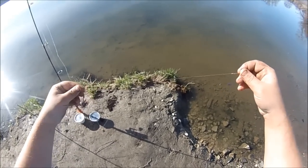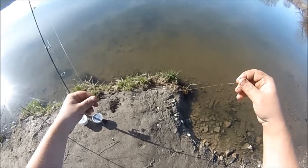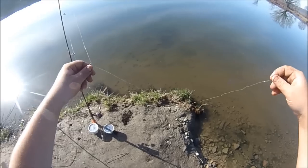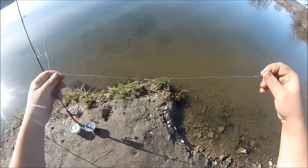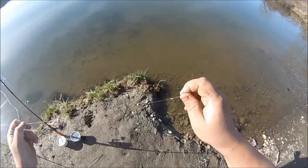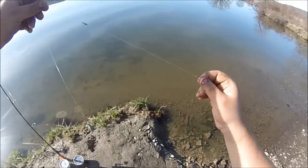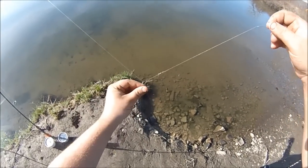The next rig I like to use has a lot of good advantages. The only downside is it has five knots and is a pain to tie, but it's a three-way slip sinker rig — I invented these and have a video on how to tie them. It uses five improved clinch knots, or San Diego jam knots, whatever you prefer. It has two drop leaders — one to the weight and one to the hook — and they slip from each other because you use two barrel swivels.